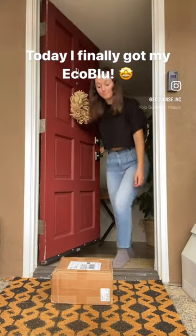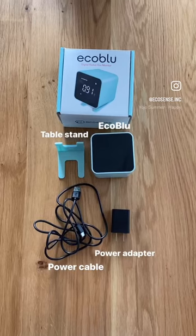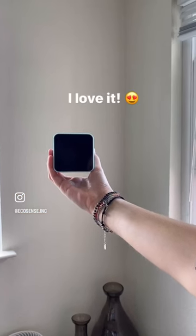Today I finally got my Eco Blue and I'm so excited to use it. Inside the box I found my Eco Blue, a table stand, a power cable, and an adapter. Check out its sleek and modern design — I love it.